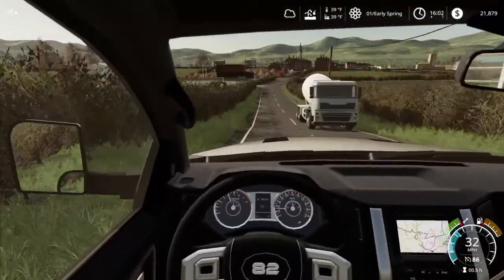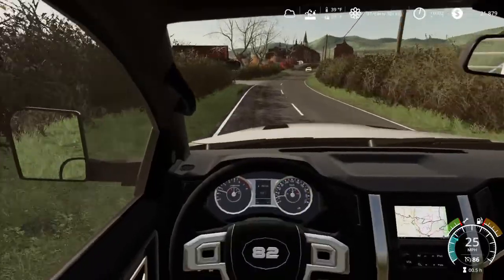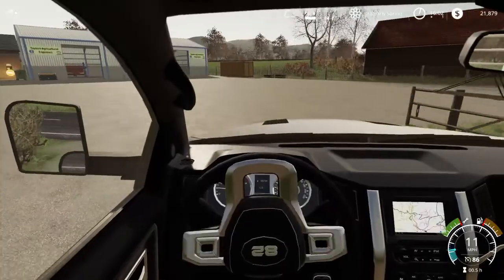Hey guys, welcome back. And if you can see off in the distance, I bought a tractor. And we're going to go pick it up.